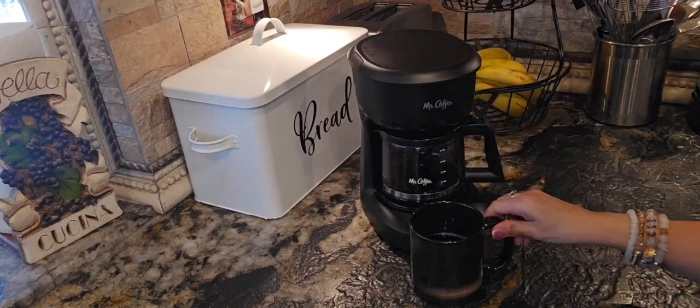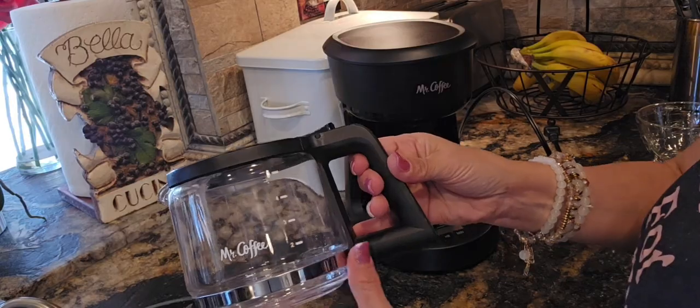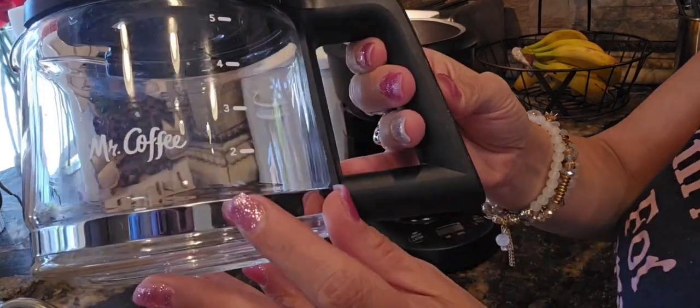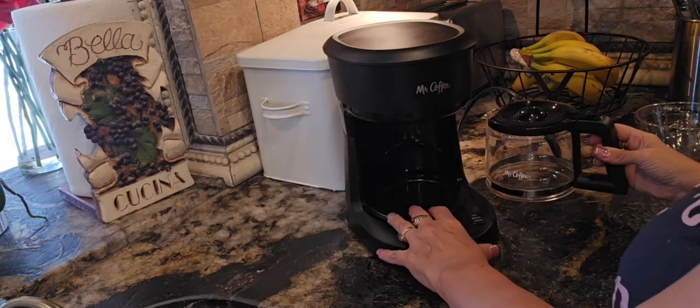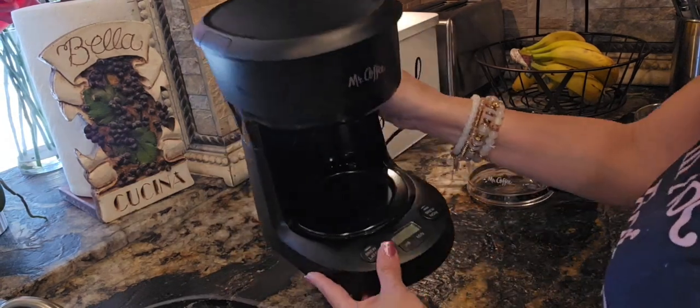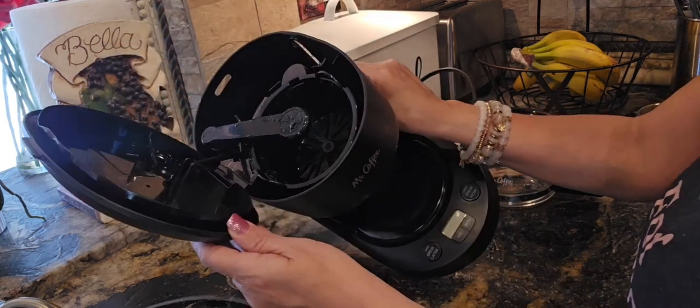Hi everyone, I am Emi from Sandoshka. This is a review of the Mr. Coffee Programmable Coffee Maker, the 5 cup version. I purchased this as a gift for my husband, who works super early in the morning. He needed something simple to make a quick cup of coffee before heading out.